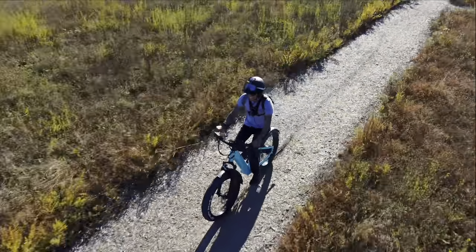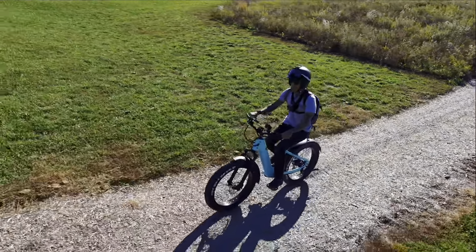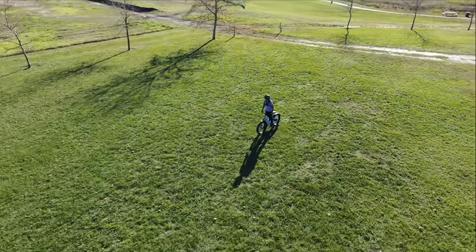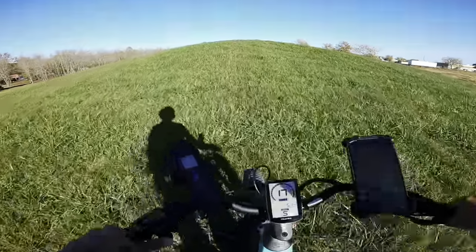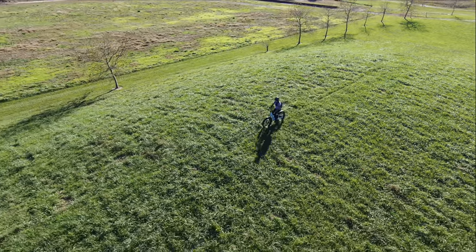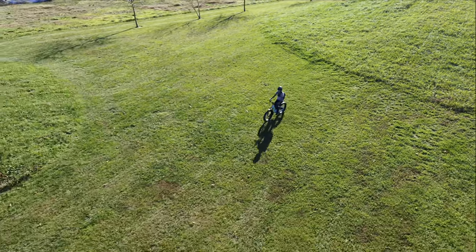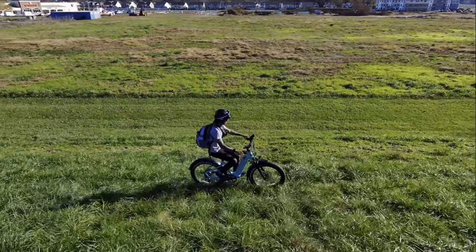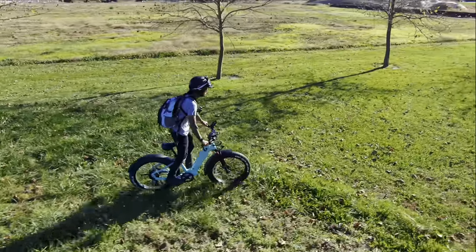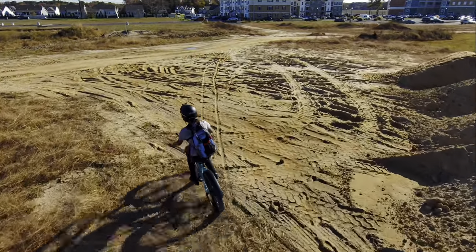I haven't bedded my brakes by the way. Hill test right here from the bottom — pedal assist five, all throttle. Not bad! Testing this hill everyone loves. I have to pedal a little bit, but still barely trying. Just seeing how it handles on the side of the hill — not bad with the suspension.